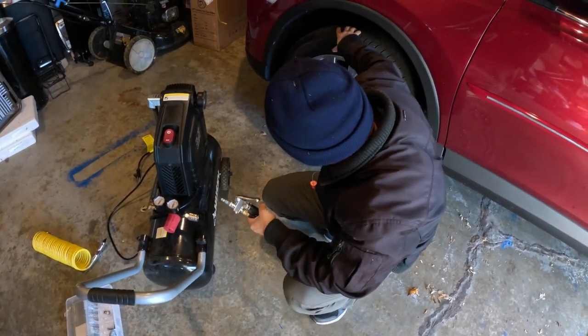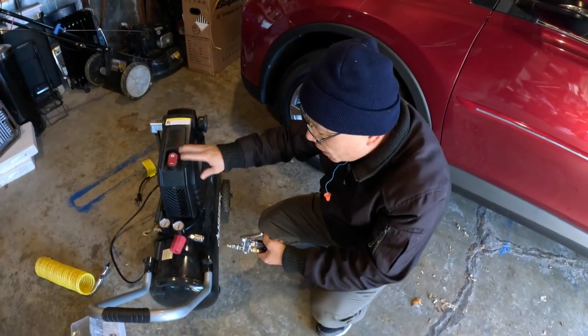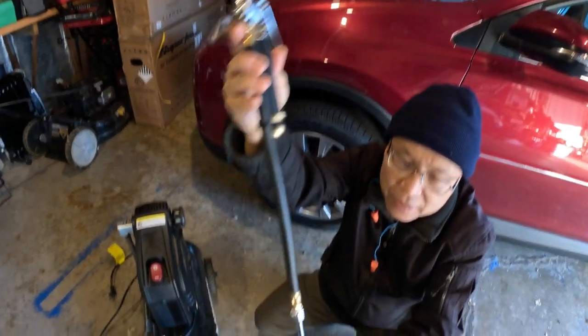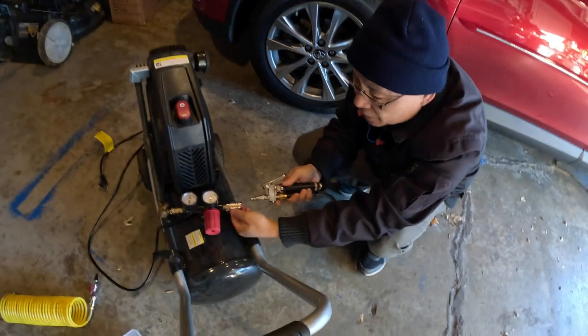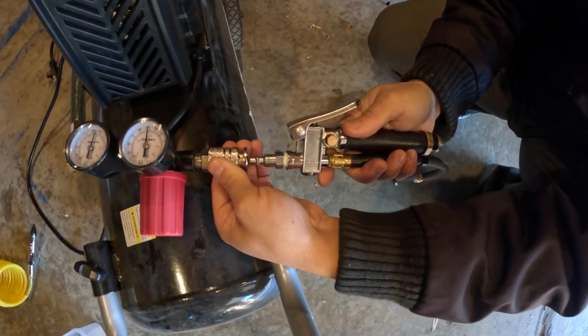This is how you put air in the tire. If your tire goes a little flat, you can use this compressor to pump it up. You need this attachment right here — you can buy it from Home Depot for about $19. Just push this bag right here, push that, and then push this in.